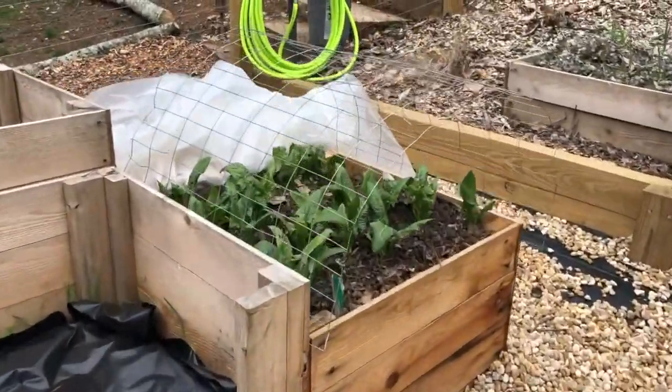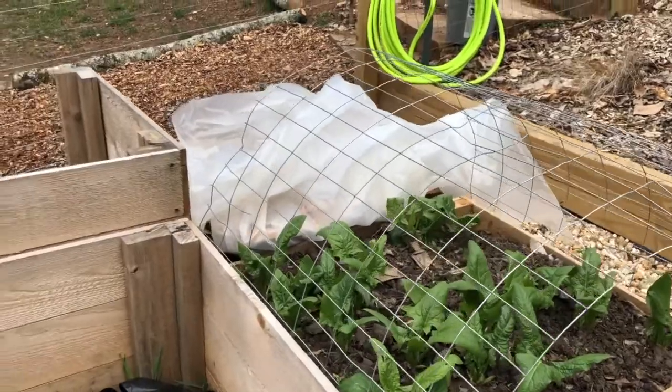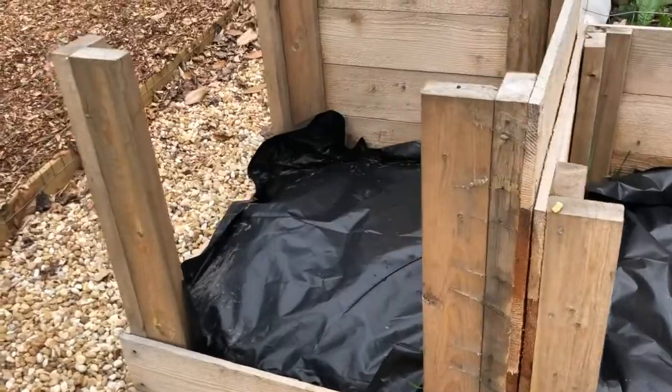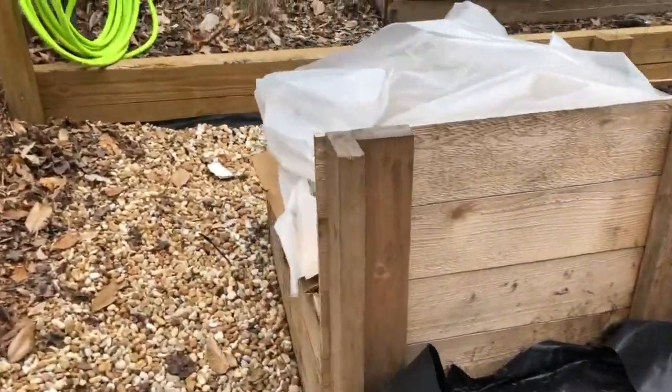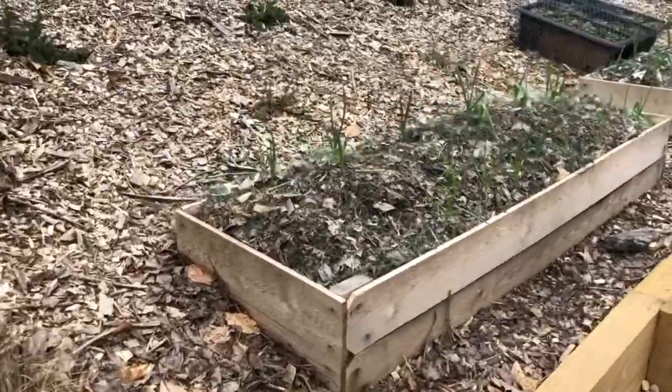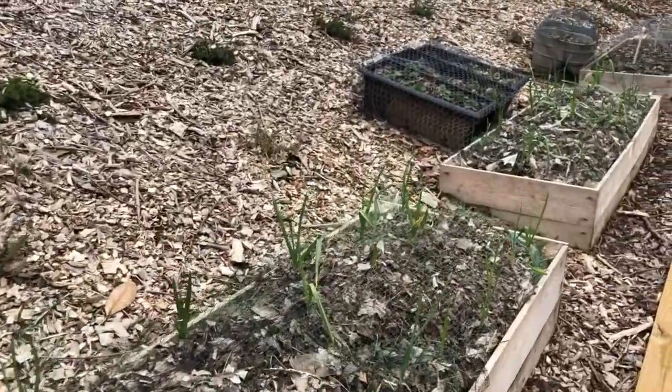Spinach is doing okay — we didn't really plant a lot of it, it's our first time. These beds are going to be for the potatoes, and then we're going to have more cucumbers back here in this little bed, and then along here we've got three different varieties of garlic.